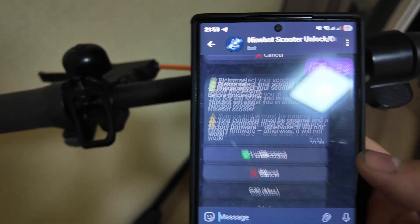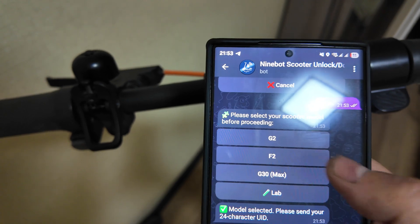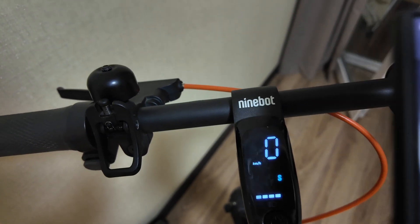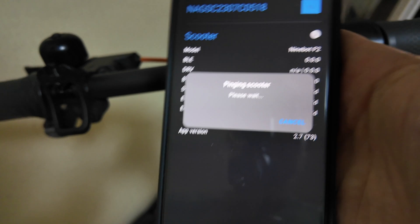You will see some disclaimer — click 'I understand'. Then choose your Ninebot scooter. I select F2, since I have the F2 Plus. Then you need your UID. To get the UID, open the Scooter Hacking Utility and connect to your scooter.